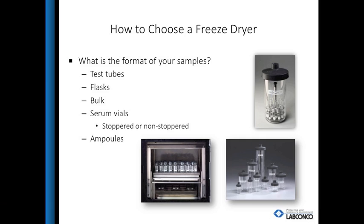Once you know which freeze dryer will be used, you can now choose a drying chamber. If samples are in flasks or in test tubes, a port-type drying chamber is best. For bulk samples, trays will give the most surface area, speeding up the freeze dry process. If stoppering serum vials under vacuum is required, a stoppering tray dryer or mini-stoppering chamber is recommended.